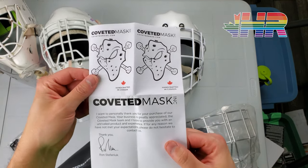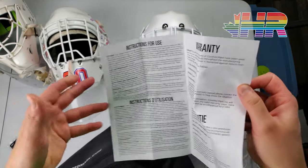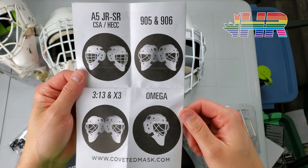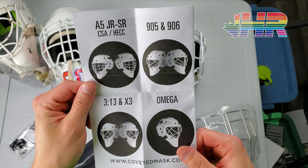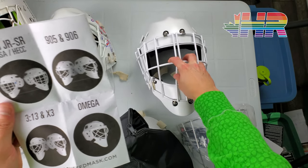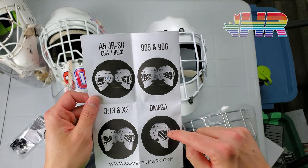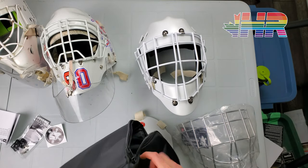Inside there is a note which has a thank you for purchasing, warranty instructions, and then pictures of their different masks themselves. I can't remember which model this one is based off of for the actual shell, but I don't really care. That was in the bag — pretty cool.